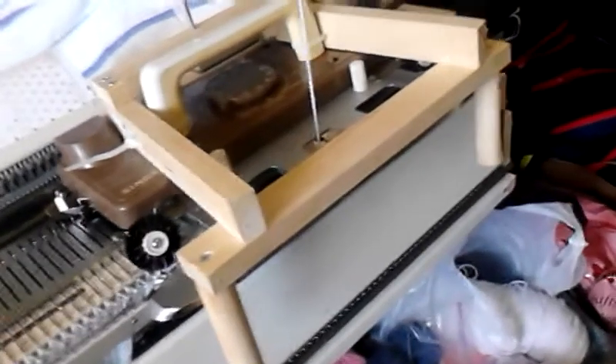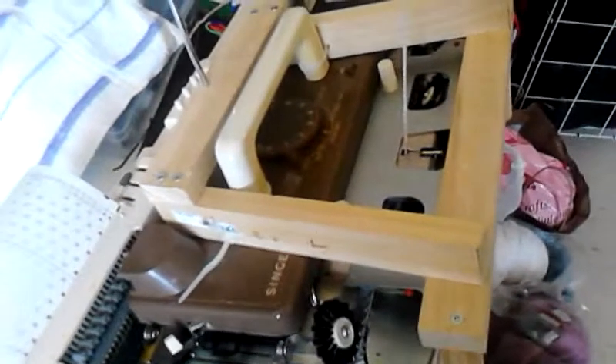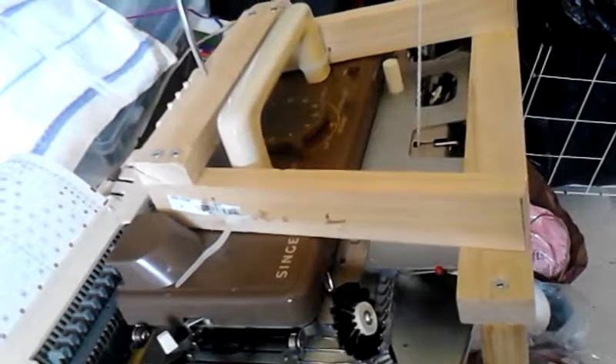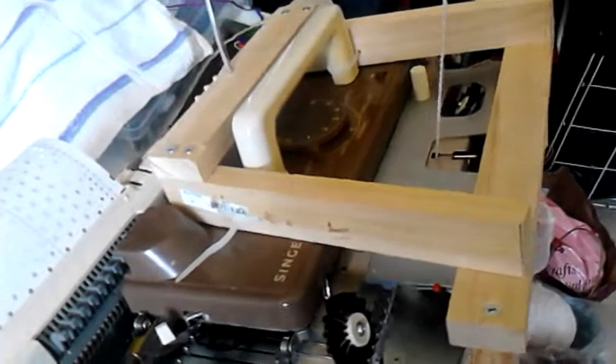Basically what I have done is just created a wooden frame — this is a prototype, mind you — and then screwed it into the side of the handle itself so it doesn't swivel around.